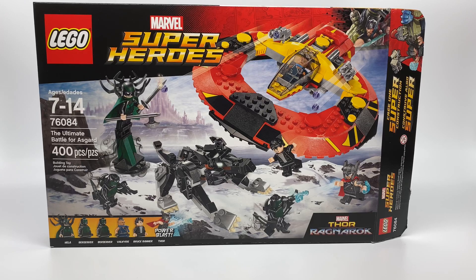Hello, Just2Mom here, and today I'm reviewing the LEGO Ultimate Battle for Asgard, set number 76084, which is from the movie Thor Ragnarok. I'm reviewing this set because I really like the minifigures. These are the superheroes that are fighting Hela, Fenris Wolf, and the Berserkers for the future of Asgard.